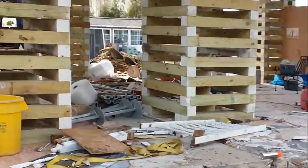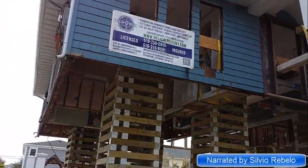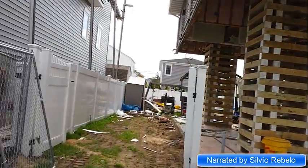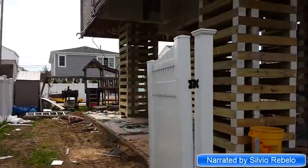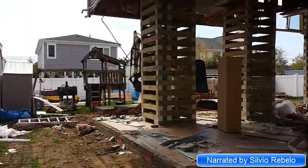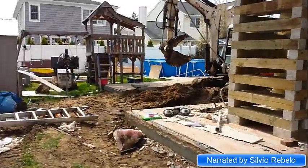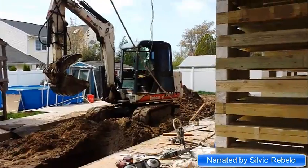This house might look impressive the way it's lifted and how high it is, but this is the new reality for a lot of homes around this area. This particular home got flooded not once but twice. They got hit during Hurricane Irene with about 18 to 20 inches of water, and then Hurricane Sandy sustained almost five feet of water.